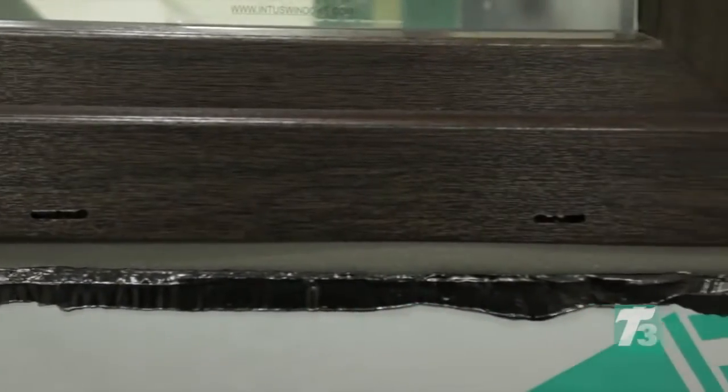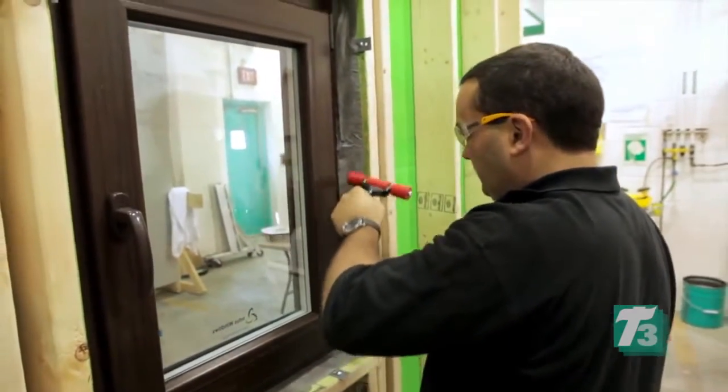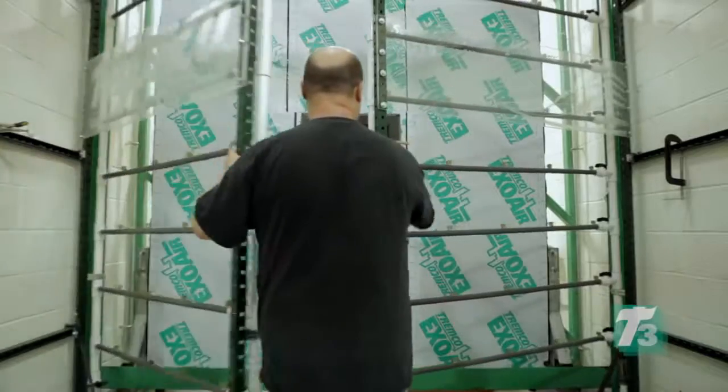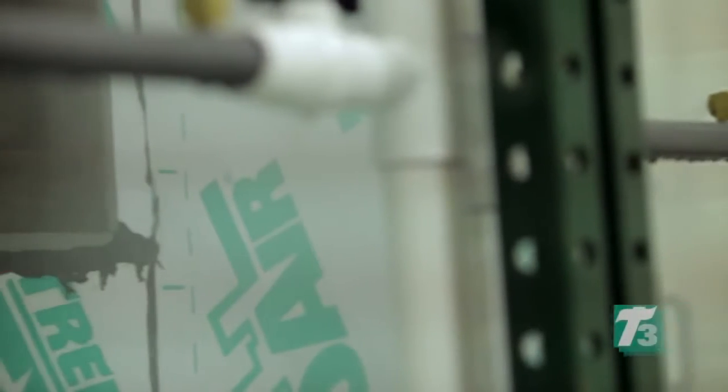With the combination of ExoAir Eco on the outside, Duo Membrane with Butyl on the inside, and ExoAir LEF foam in the middle, this T3 application will ensure that the window-to-wall connections are sealed, providing air, water, and thermal barriers that will ensure the performance of the building envelope and maximize the impact of this high-performance window unit.